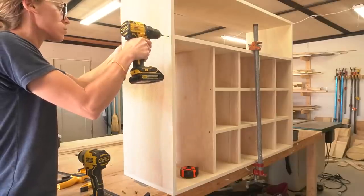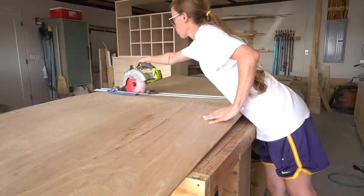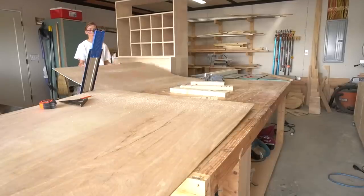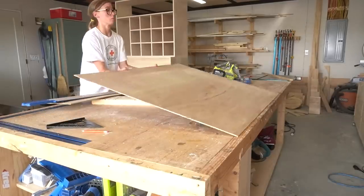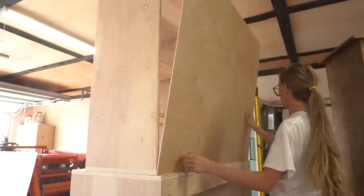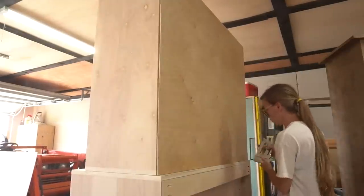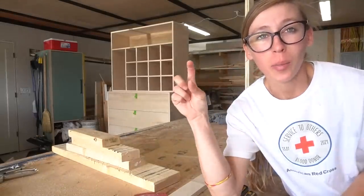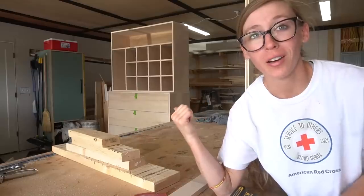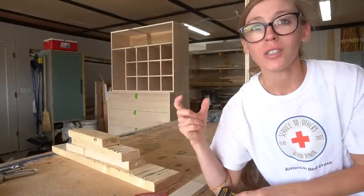If you're concerned with how it looks, you could opt for dados instead of screws, or simply plug the screw holes with a wood plug. I was eager to see what it all looked like together, so I placed the top section on the dresser. Then I cut a back panel from a sheet of quarter-inch plywood to fit over the back of both the top and bottom sections and stapled them in place. I realized I forgot to put a mounting strip at the top of the top section before putting the back on — I need that strip to screw into the wall studs in the nook — so I'm just going to screw it in from the outside.